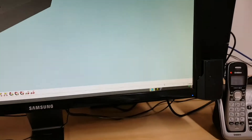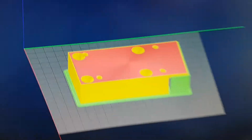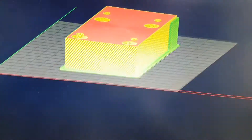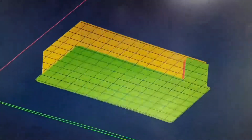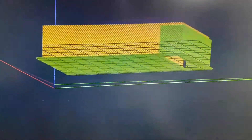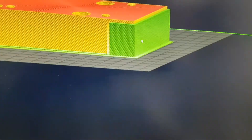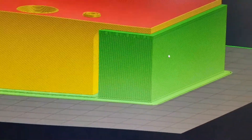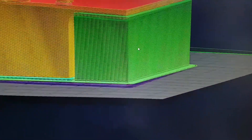We'll just go to the slicer. 4K monitors are a bit crazy for sizing. That's the same block but showing the print paths. I decided to play with the raft layer on this — I don't normally use a raft layer because I get pretty good prints off the surface of the glass, but I thought I'd play with it a bit.